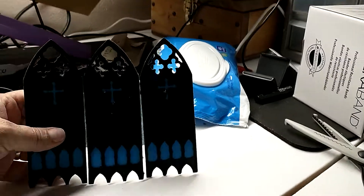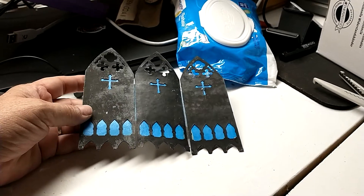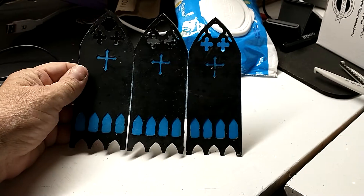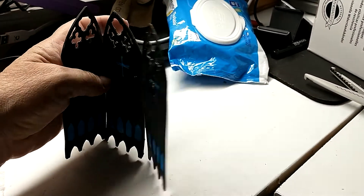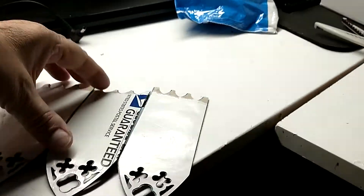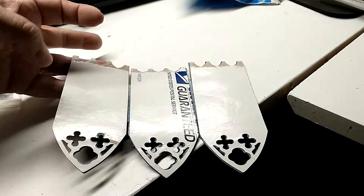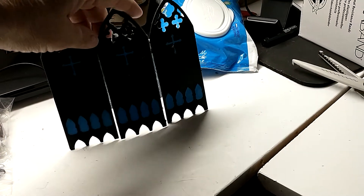I've been going through some of my old stuff. This was a gothic privacy screen that I made from chipboard and an old mailer for priority mail.